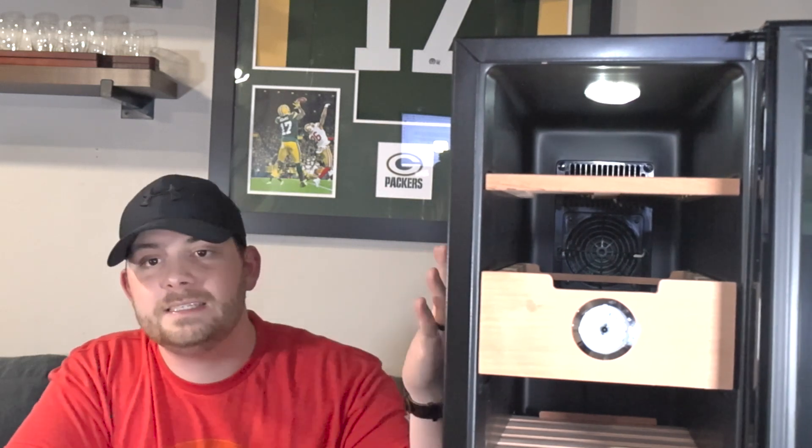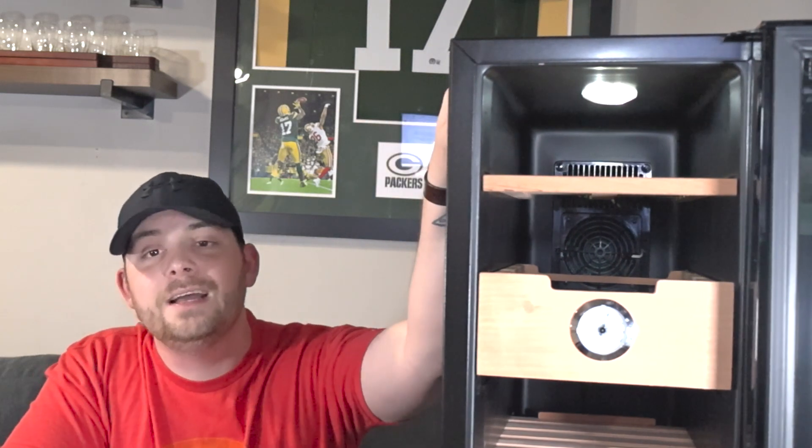Hey, I'm Ryan with Ashton Milk. This is the King Chi 33 liter electric humidor. I got this thing about a week ago and I just wanted to real quick share my experience so far with this electric humidor.